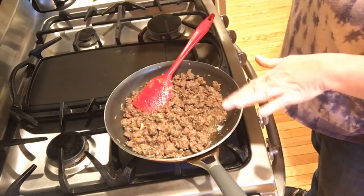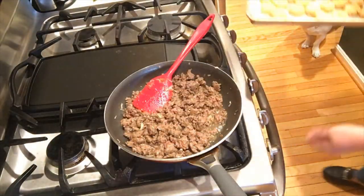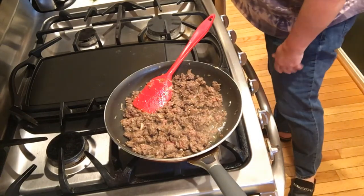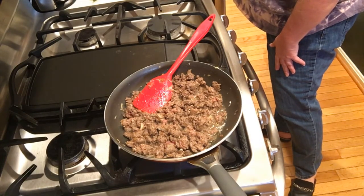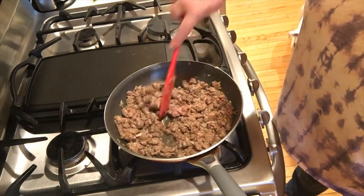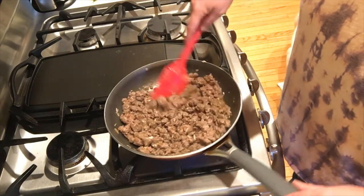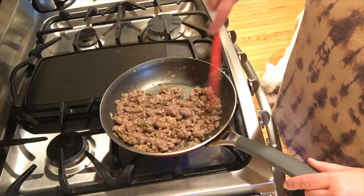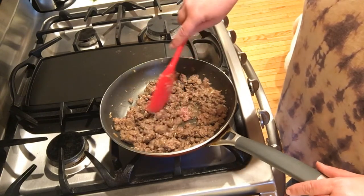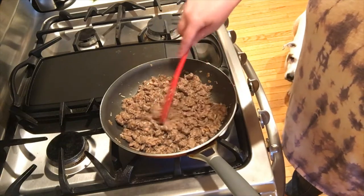While the meat is almost done, I'm throwing some tater crowns in the oven to have with dinner tonight. Okay, we're just about done with the meat — I'm going to remove it, drain it a little bit, and then let it cool a tiny bit before we get started wrapping the egg rolls.